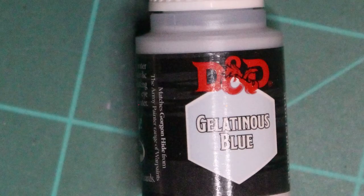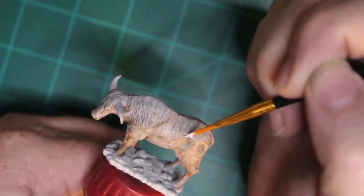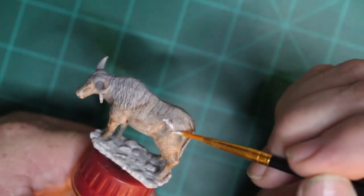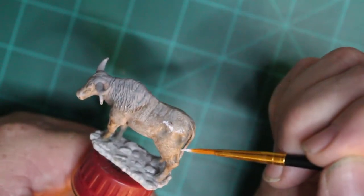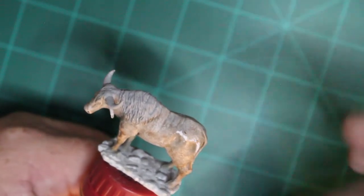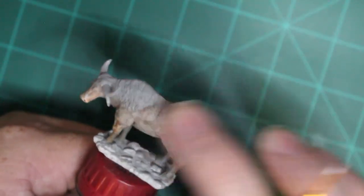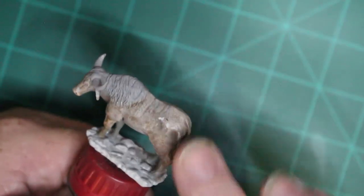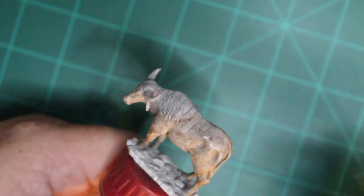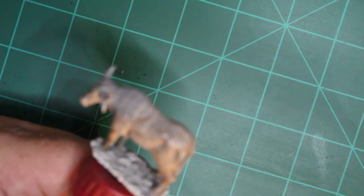I like to use the gelatinous blue because it's like a light gray-blue color. Also, when you use it, you can really tell where you got your highlights at. When applying highlights, I like to rub my finger over it. That way it kind of smudges the highlight to make it look like someone just drew a line there and left it. I like to smudge it and smear it a little bit to try to blend it with my finger, kind of like you would do with a canvas.